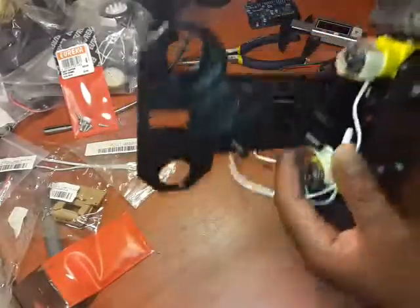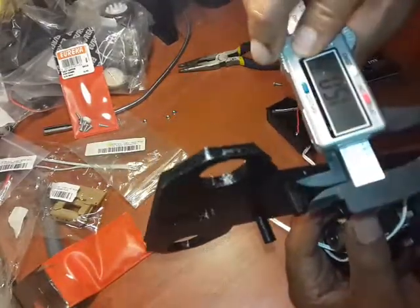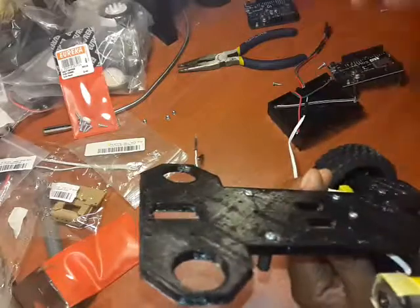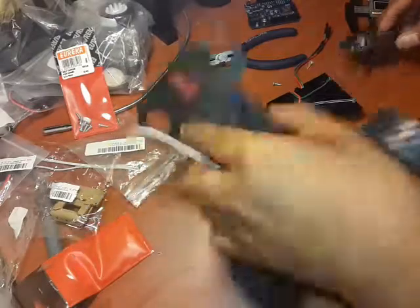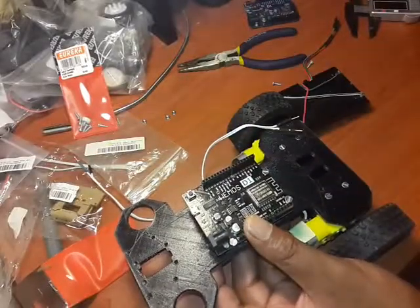What I've done so far is essentially screwed these on — these are about 15mm self-tapper screws that come through here. Now I'm going to turn this around and push in the Arduino board.